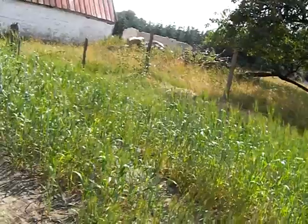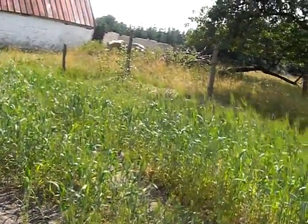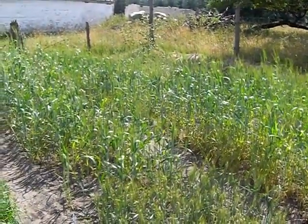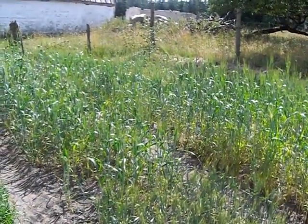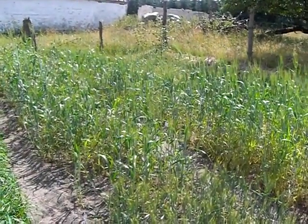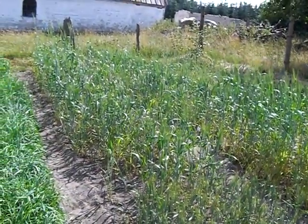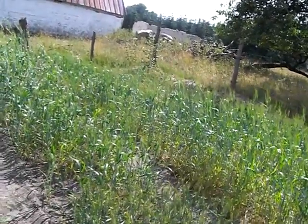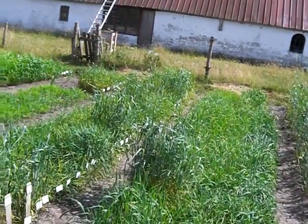The biggest problem in durum wheat is that most of the varieties are very short. But here we have found some populations from Algeria and France, and some of them look actually quite nice. Maybe we can grow these varieties in Denmark. Durum wheat is not, apart from that, grown in Denmark. And this is how my nursery looks like.